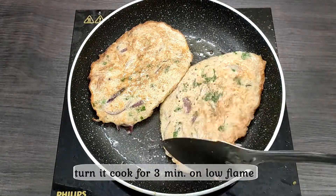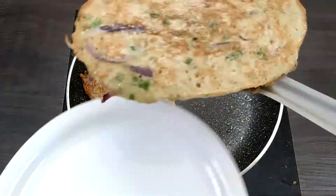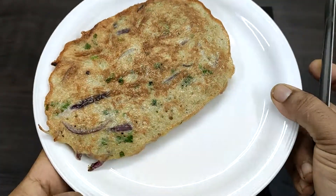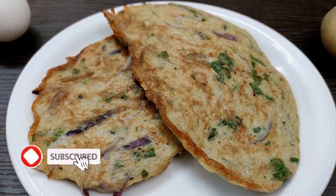So we can eat this — it's a good taste and a great recipe. Please like and share my channel and subscribe.